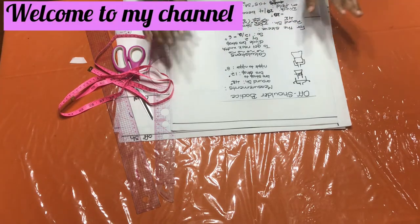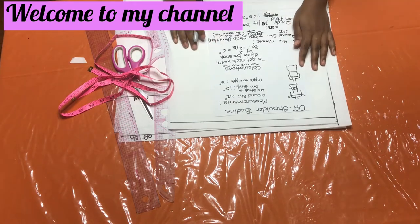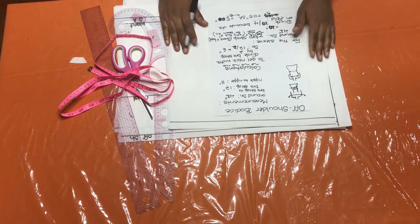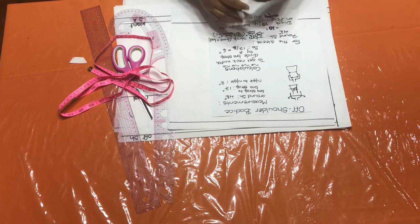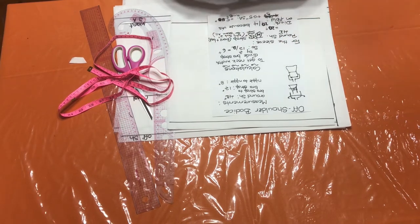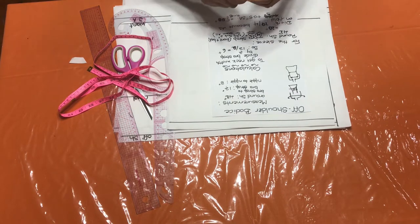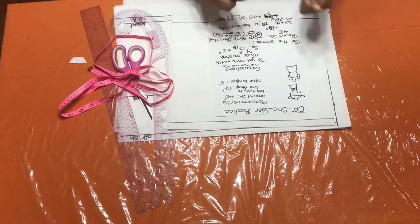Hello Sew Mates. It is absolutely a pleasure to have you on my channel once more. If this is your first time checking out my channel, you are absolutely welcome. On this channel, I teach you how to do DIY fashion at home. Please do not leave without subscribing, and turn on the post notification bell so that you will be notified each time I make a video.